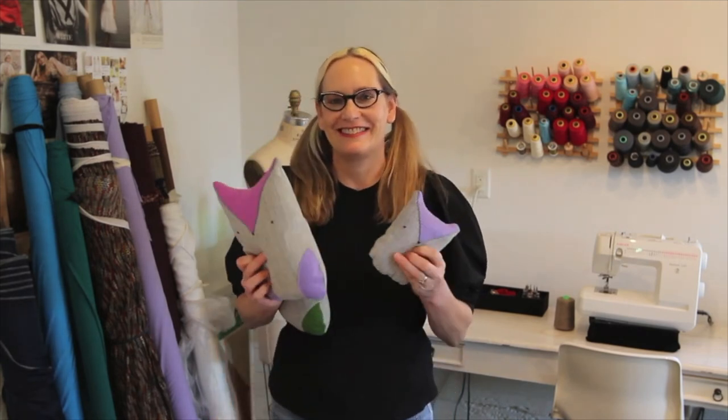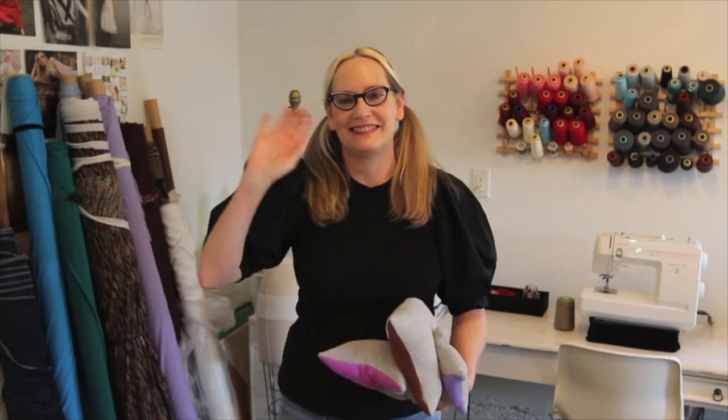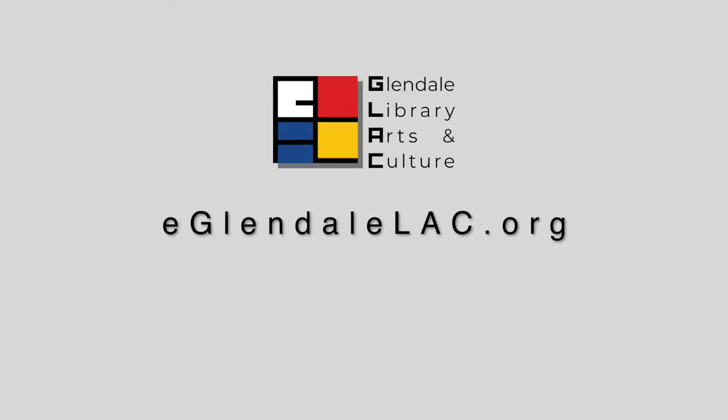Thank you for joining me on this sewing project. Enjoy your owls! Bye! Thank you for joining us.